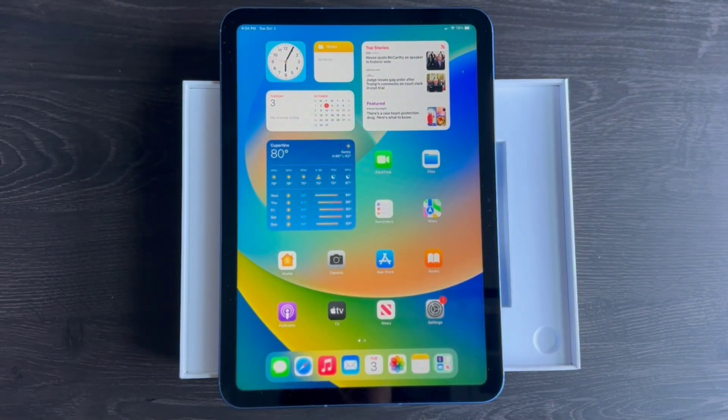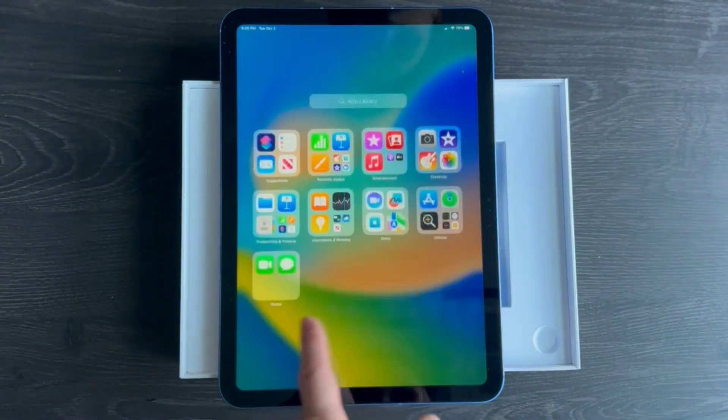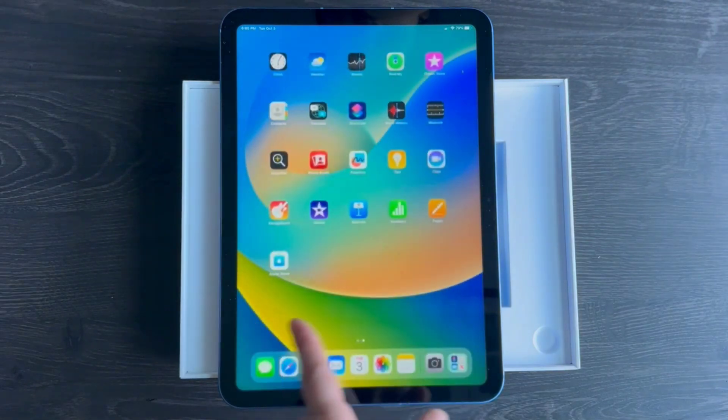iPads tend to hold their resale value relatively well. If you plan to sell or trade it in the future, you can recoup some of your initial investment.